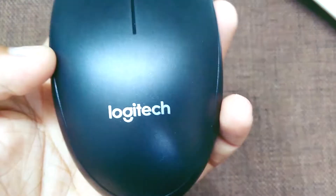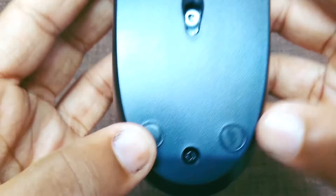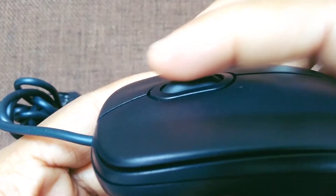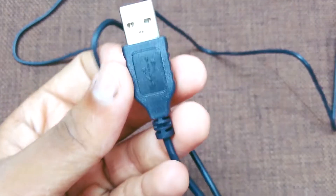Here is the mouse, and here is the Logitech branding. On this side you have some information — B100 laser — and this is the scroll wheel and the two buttons. This cord is not too long, not too short, which is good, and this is the USB connector.